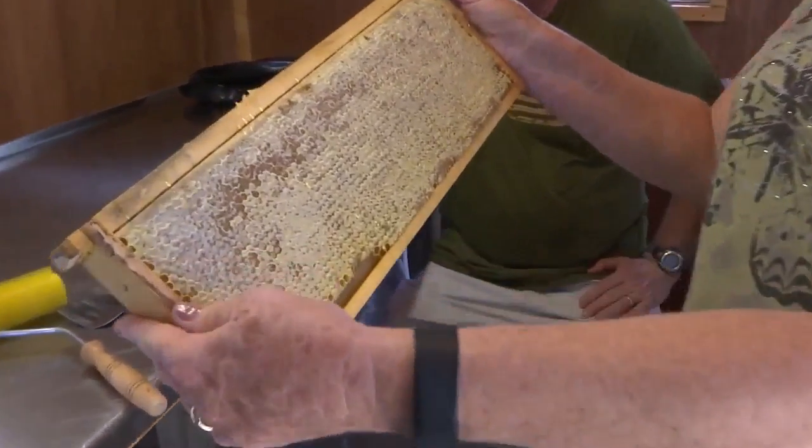For honey to flow, you have to have a warm room. You can't do this in air conditioning because honey won't flow from the comb into your extractor. This is a frame of capped honey.